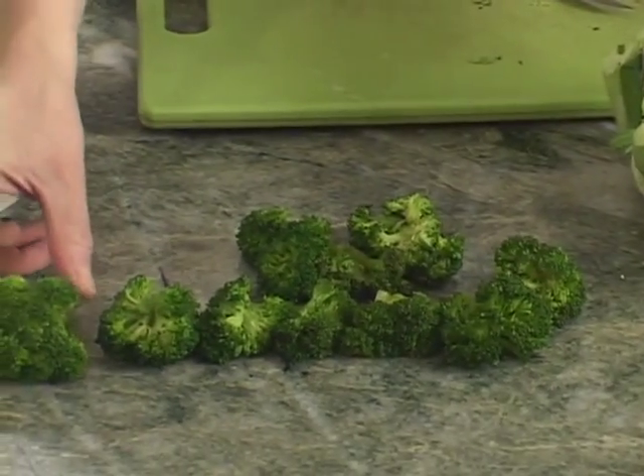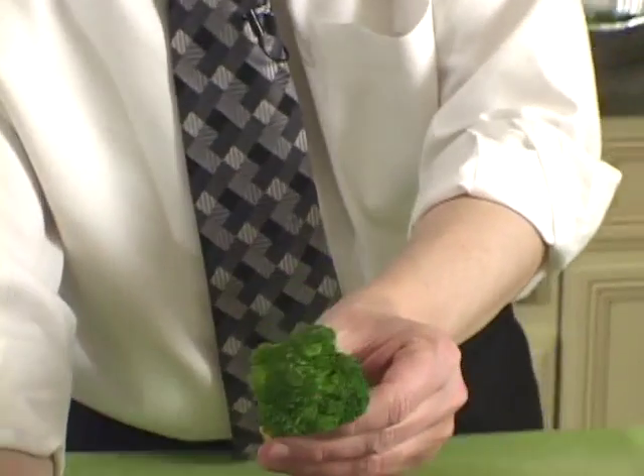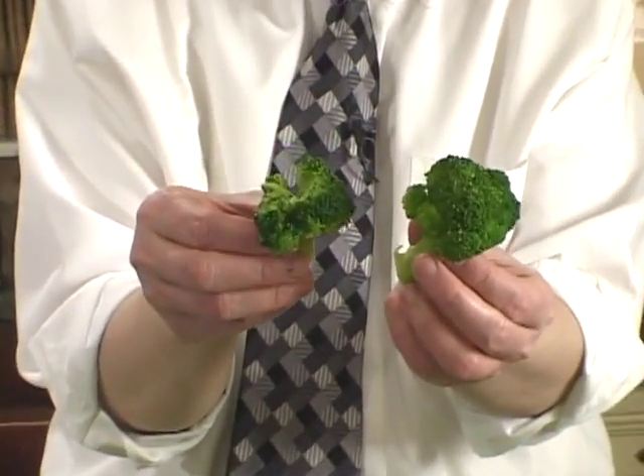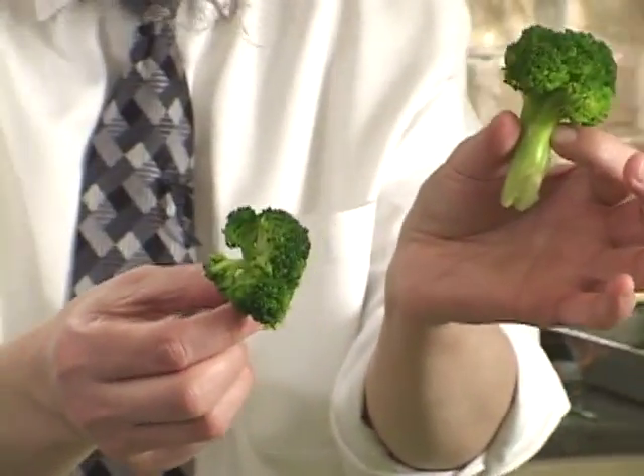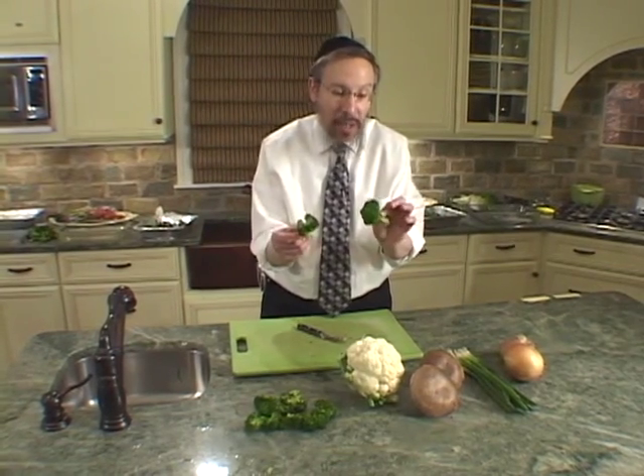Broccoli — a floret such as this, a beautiful floret, came from a bunch of broccoli. It's about a three-inch cut, and this is about an inch and a half cut. We've removed it from the broccoli bunch, and now we're ready to parboil it, blanch it, steam it, or perhaps even eat it raw. Let's discuss the challenge of broccoli and the solution for using this very valuable vegetable.